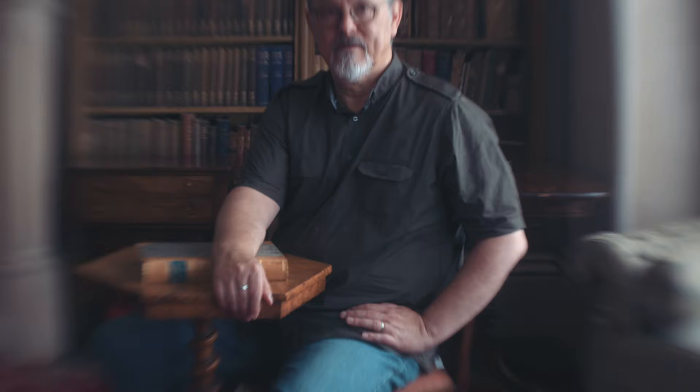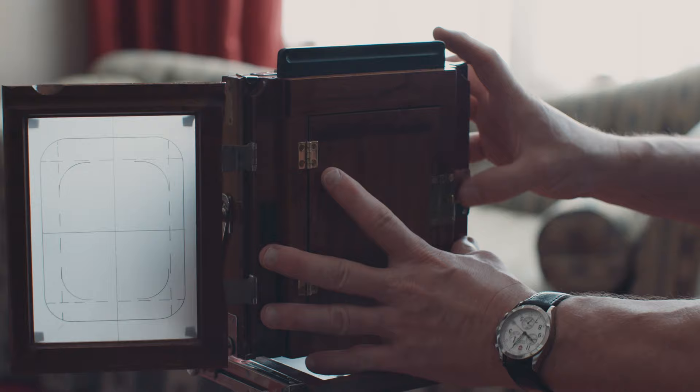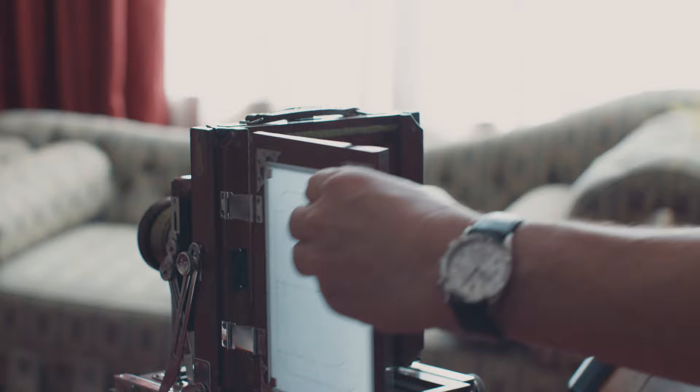The photograph is taken by removing the lens cap to let light in. When enough time has passed, the lens cap is put back on to stop the exposure.